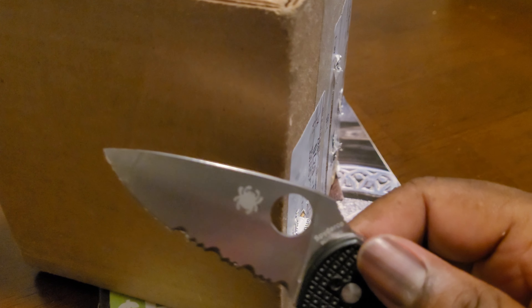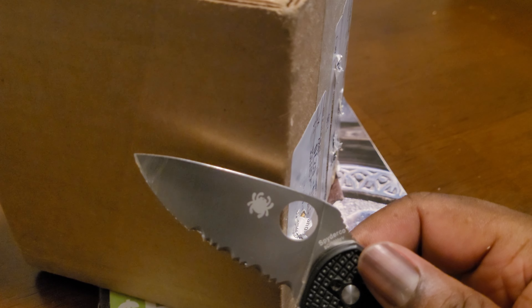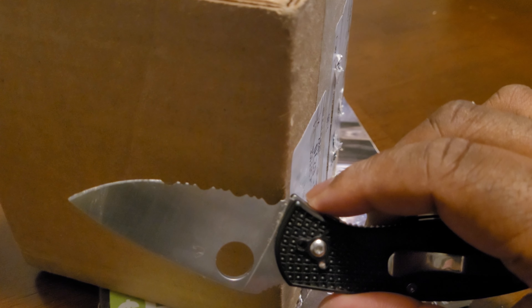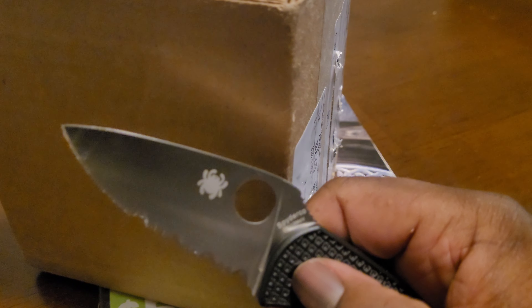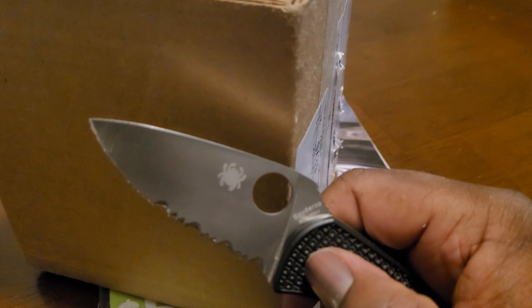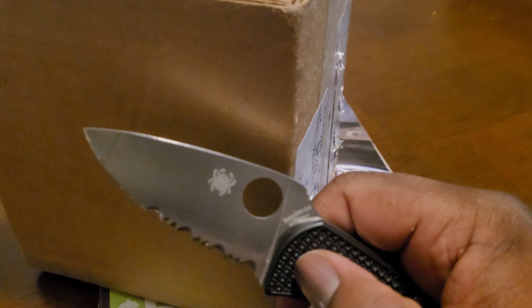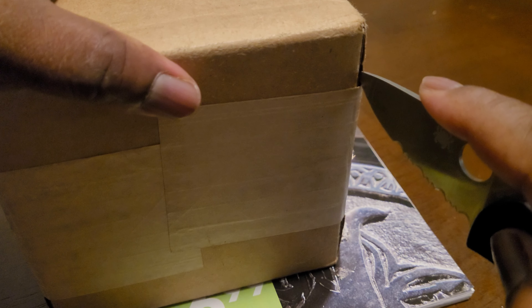These things punch above their weight class. This is the Spyderco — I think this one's the Persistence. I forget the name of it. I have two of these: one is the Persistence, one is a little bit shorter, one a little bit longer. Tenacious — that's it. I think this is the Tenacious and the other one's the Persistence. Anyway, those are my first Spydercos and they punch above their weight class, in my opinion.